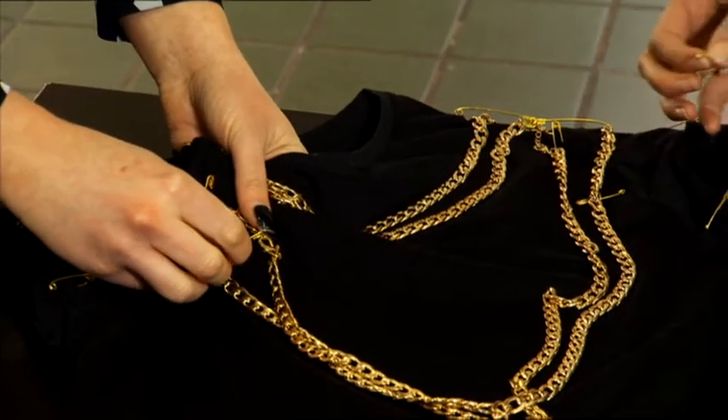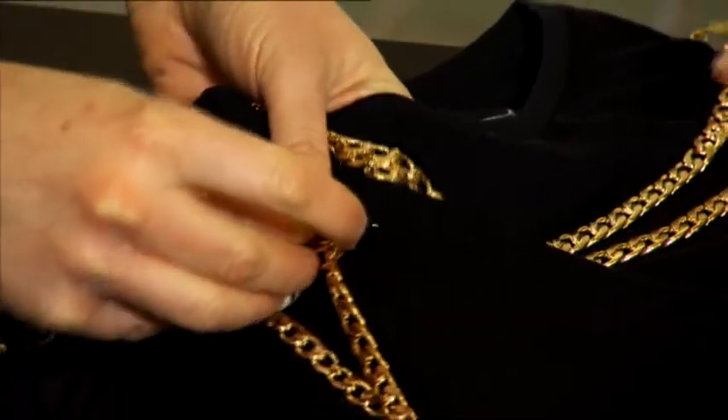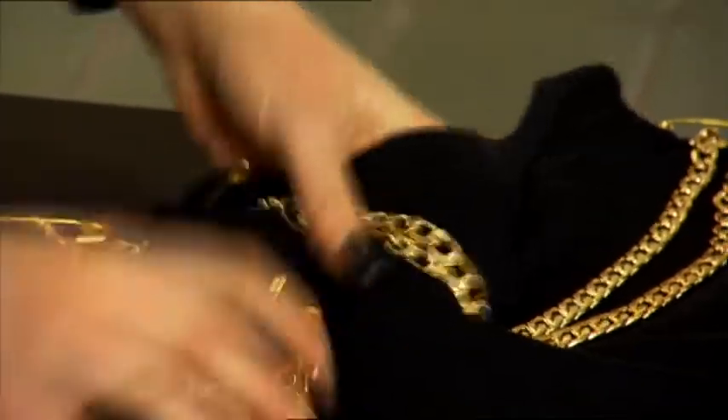The great thing is because we're only using safety pins instead of stitching, you can take them off if you want to wear your plain black t-shirt next time, or if you want to use the necklace for something else. So there you have it — your own cool, funky t-shirt in a matter of minutes. And it looks amazing.